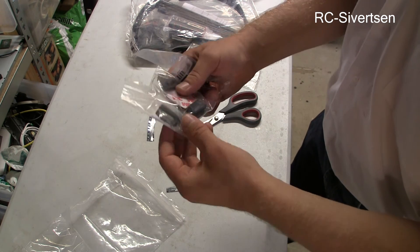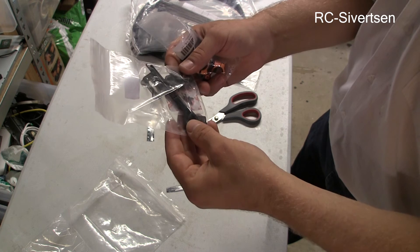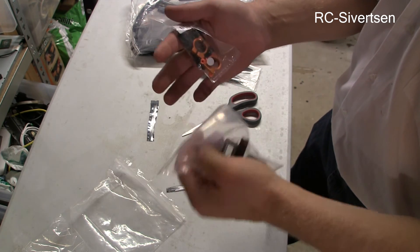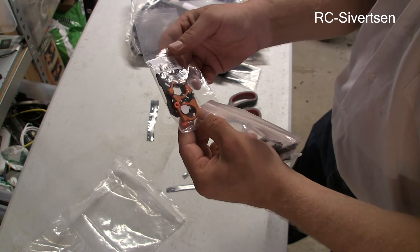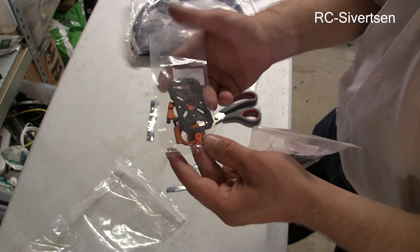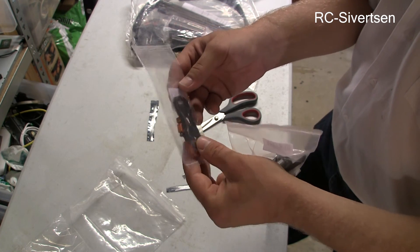And we have some small stuff here. This is just the receiver antenna mount. And this is also some gimbal mount for a friend of mine.